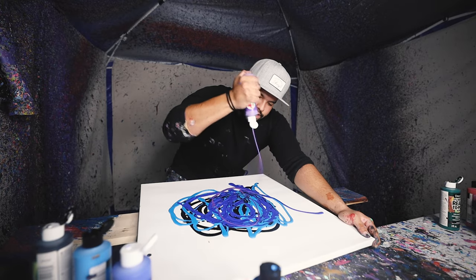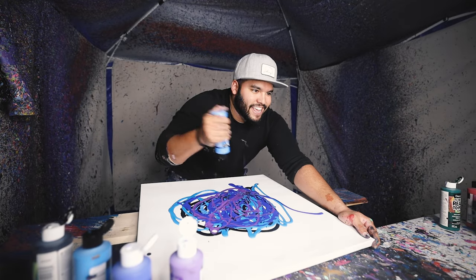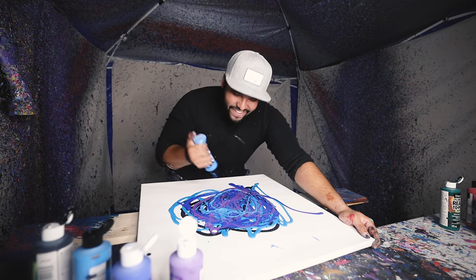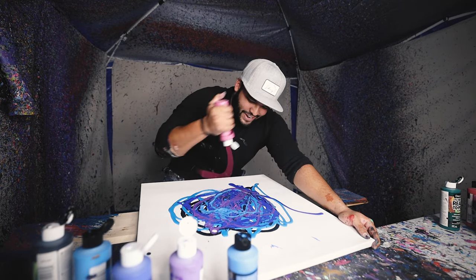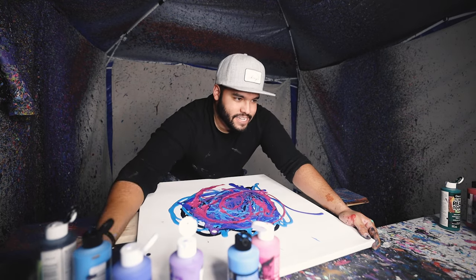So we got to get some purple up in here, just all up in there. And there's some magenta — I say magenta because that's how I say it.